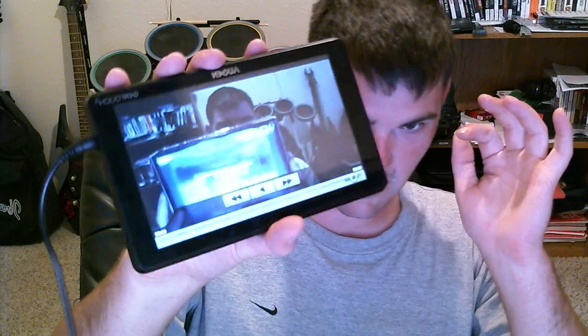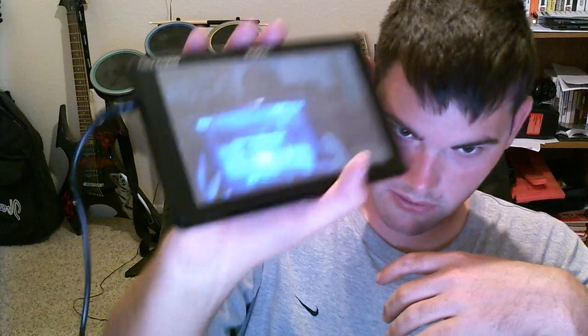I'm just proving a point — whoever said the touch screen is not sensitive, they're apparently wrong, because all you have to do is update it. If you're not tech savvy and don't know how to update the thing, then don't get stuff. If you don't know how to use your computer, don't get an Android product.